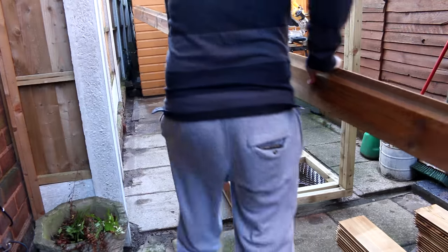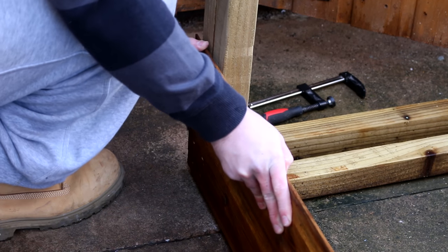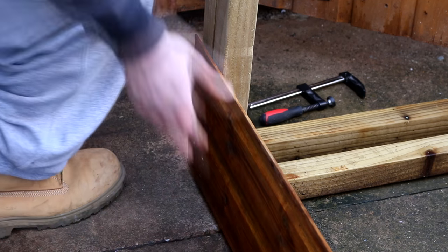With the first board in place, the rest can clip into place easily. You need to make sure the tongue and groove joint is fully seated before securing the boards in place.